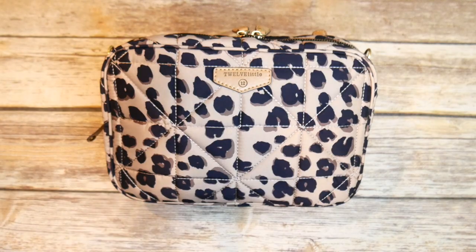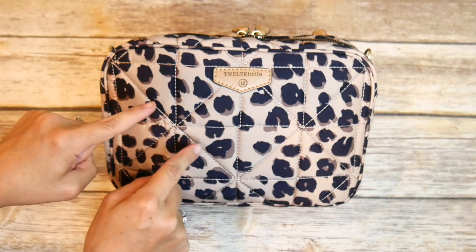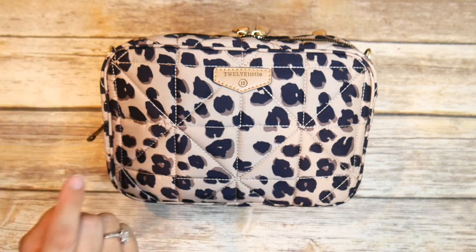Hi everyone, it's Amber from The Sensible Mama. Today is Five Ways Wednesday and as promised, I'm going to show you five ways to pack the 12 Little Clutch.